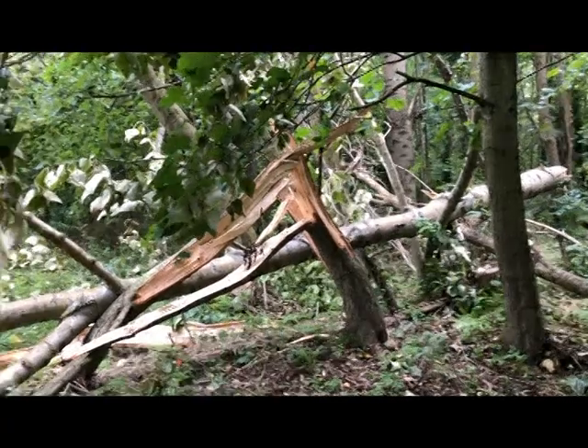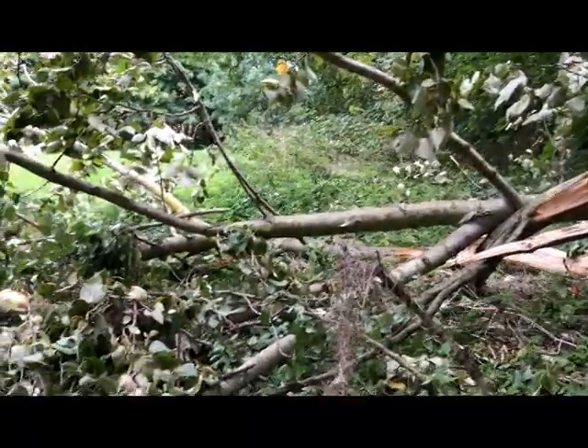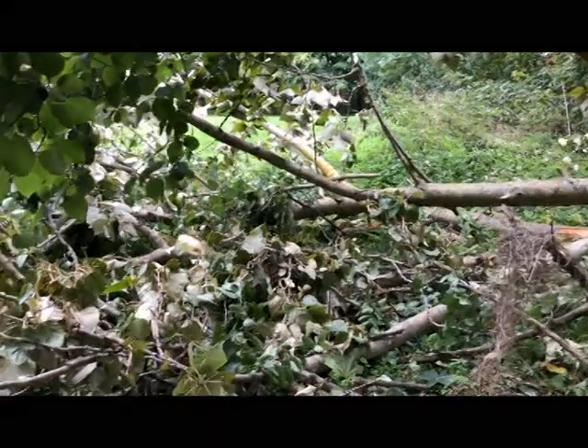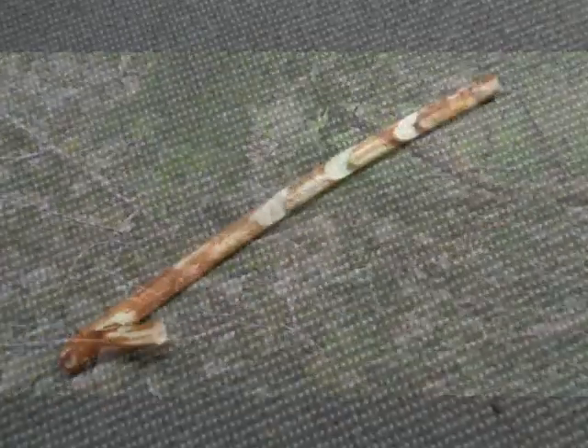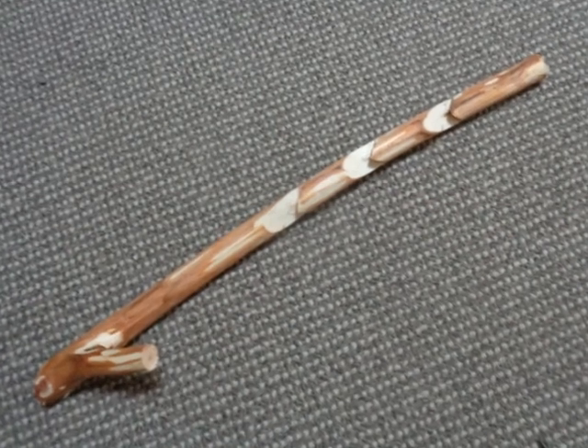Not everyone has their own wood or the right to use somebody else's, but a freshly downed tree provides a good source of easily worked free wood — a great way to practice your bushcrafting skills.